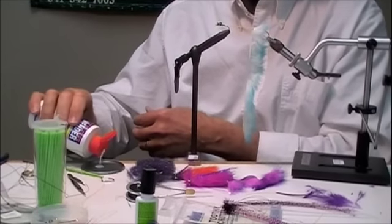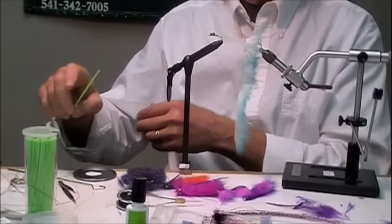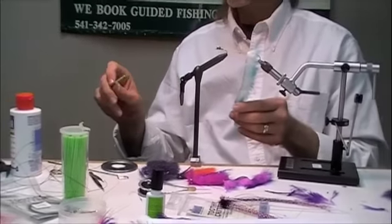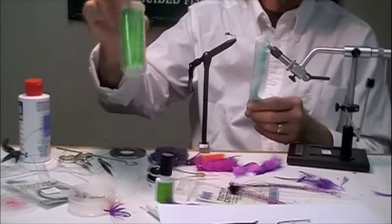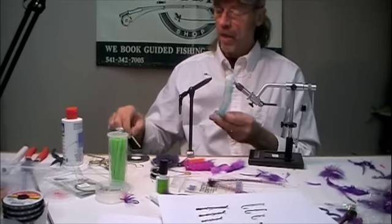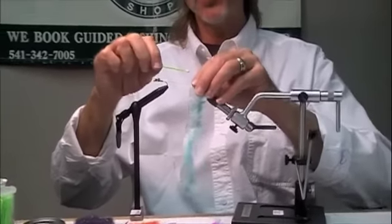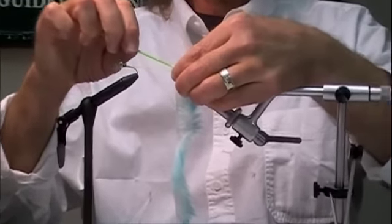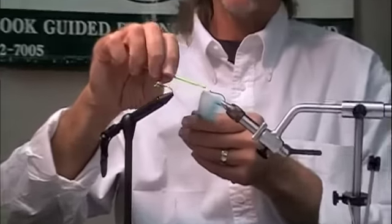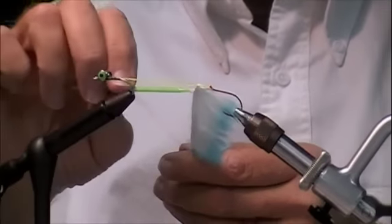Super glue is quite a bit trickier. It can be done, but the super glue tends to bond very quickly with the rabbit and can make it very stiff. Here are these little micro-disposable brushes. I don't use the brush end for this — I use the handle end. I put a little drop right in the junction and hold it right tight. I coat this rabbit with it. This will make a very secure bond.